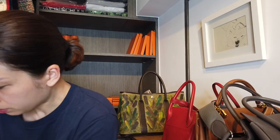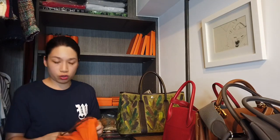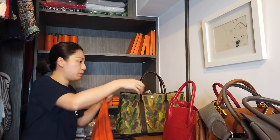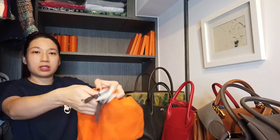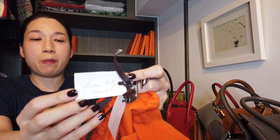The first bag I'm going to put away is the Garden Party 36. I'm not going to talk about each bag — you can refer to my handbag collection video for that. It's a very big bag, but I usually put another bag inside it, which is this small Garden Party. I put a little tag — for example, 'Garden Party green' and 'Garden Party black.'